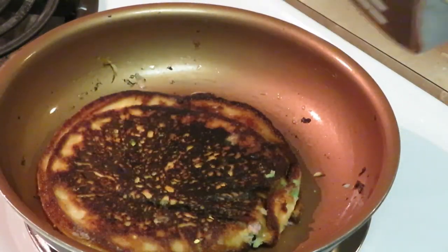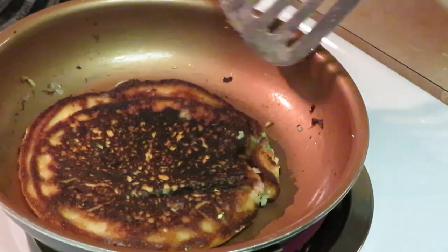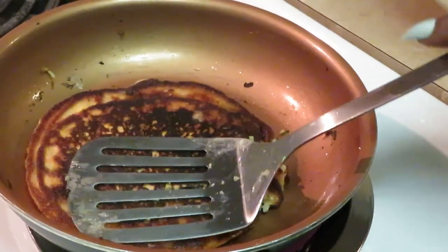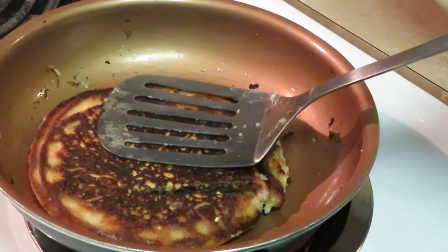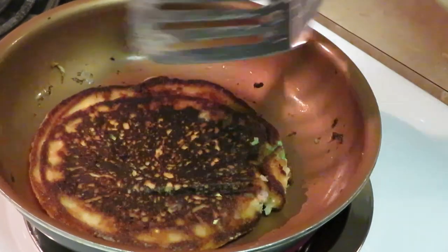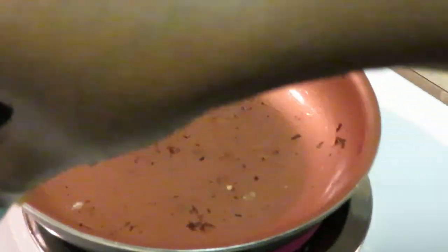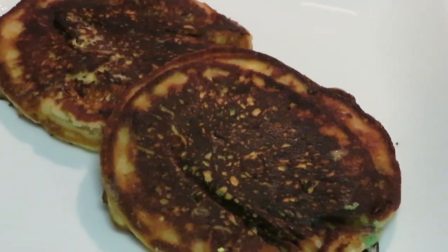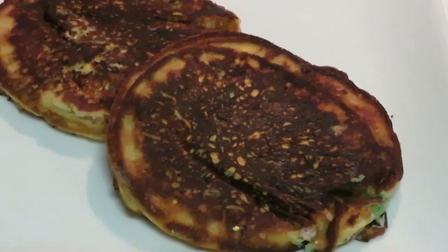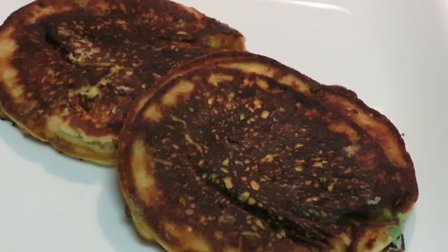They smell so good! I do a little mini smash — just enough to make sure the inside gets cooked, but not too hard because I don't want flat pancakes. Look at our pancakes over there — old school pancakes right there, that's how they're supposed to look!